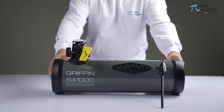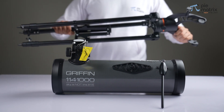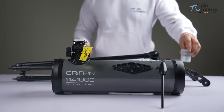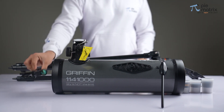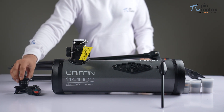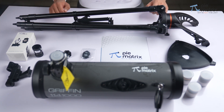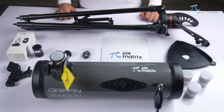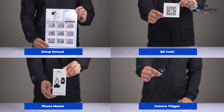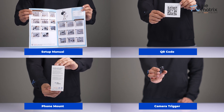Firstly, we take out the optical tube assembly and a heavy duty stainless steel tripod, followed by a lot of other useful accessories which we will explore later in this video. Let us take a closer look at all of it. We also get complimentary items like the setup manual, all-in-one QR code, phone mount, and a Bluetooth camera trigger.